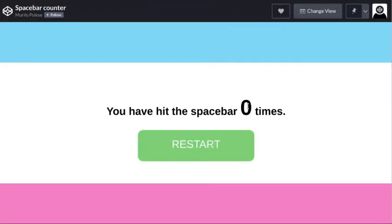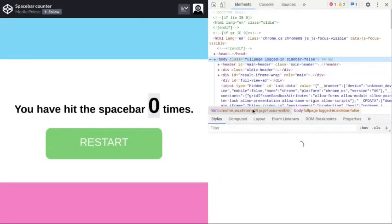As you see, half of the page shows how the page is made. If you double-click the number and click inspect, it should put you right to where you are supposed to be.